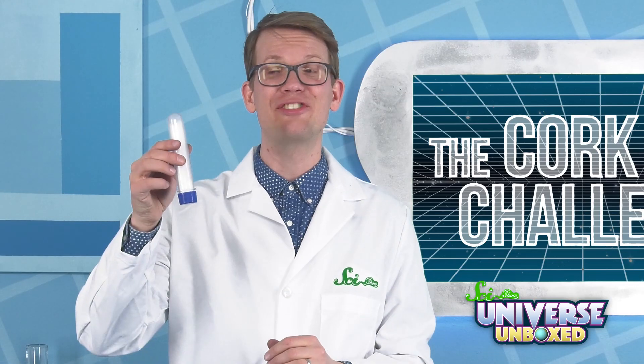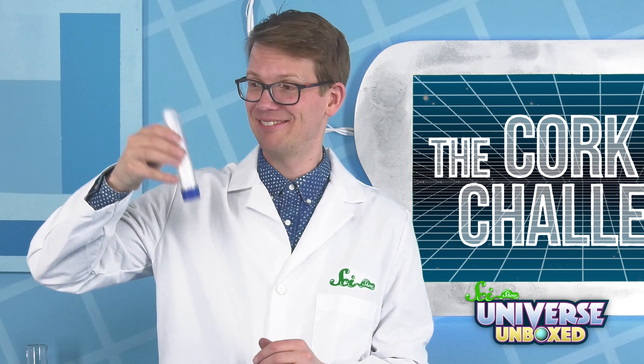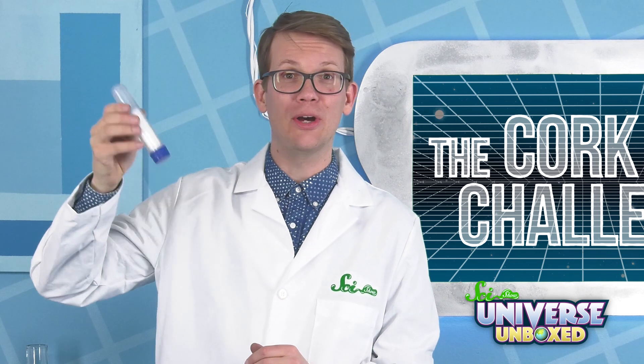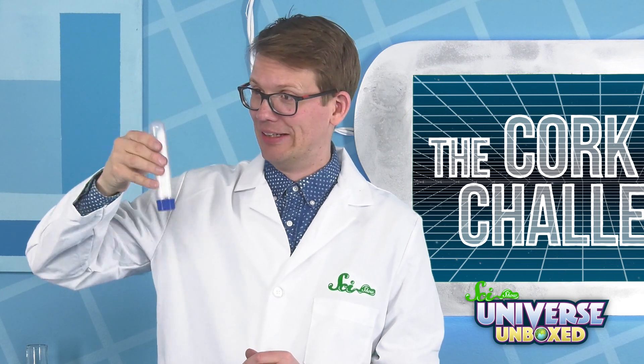All right, I'm going to try it. Let's do the thing. Where are you, buddy? Hello? Where'd my cork ball go? Oh, this isn't going well.